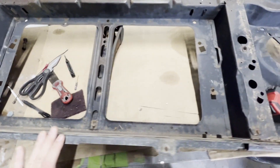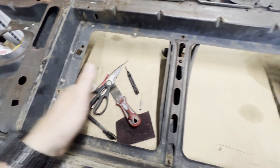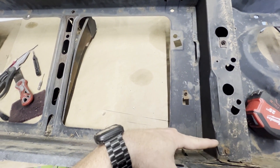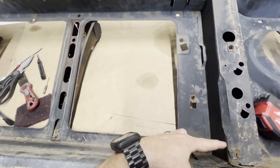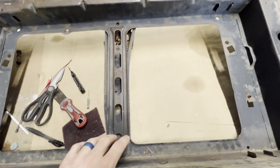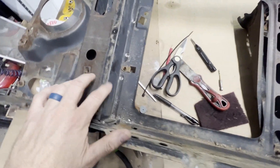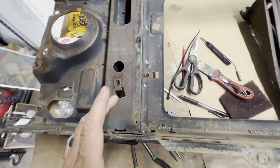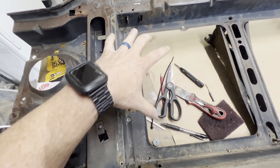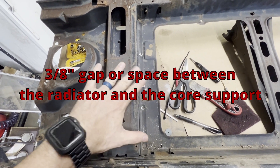Here's the plan. I've laid the radiator on top and measured in between my core support where the old 4.3 radiator went. Inside is 31 and a half inches, and that radiator on the floor is 32. I want to leave a 3/8-inch gap on each side, so I've decided to split this, take it out, put it back in, and move it over the amount of space I need to get my 3/8-inch gap plus get the radiator in here.